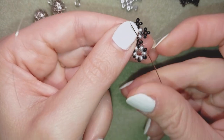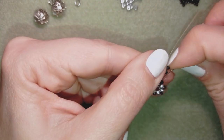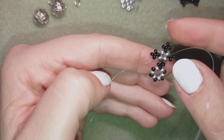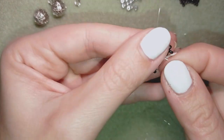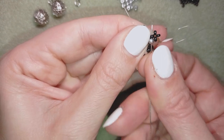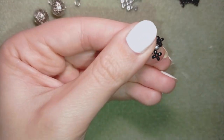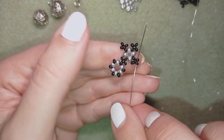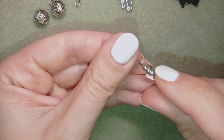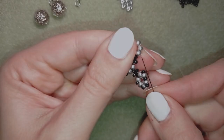Now I go through this black one here and through the following black, through the one that I added first. I flip my work again. My goal is to exit out of this black bead. I go through the silver and through the next black 11-0s, then through the following two black beads. I will repeat these steps — take six, go back, then repeat those steps.